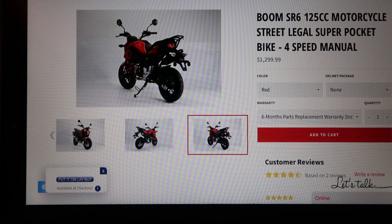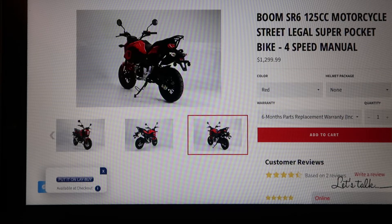What's going on guys? Goony Grammar here going over part one of my Honda Grom clone build.